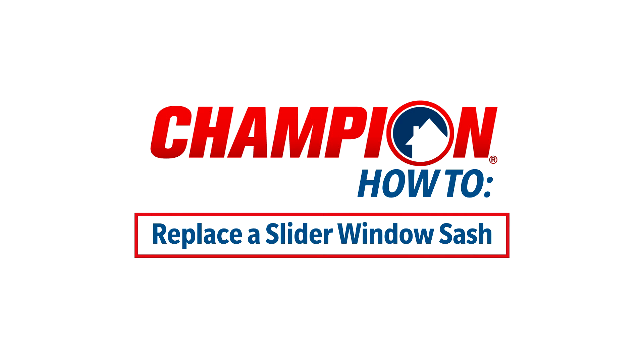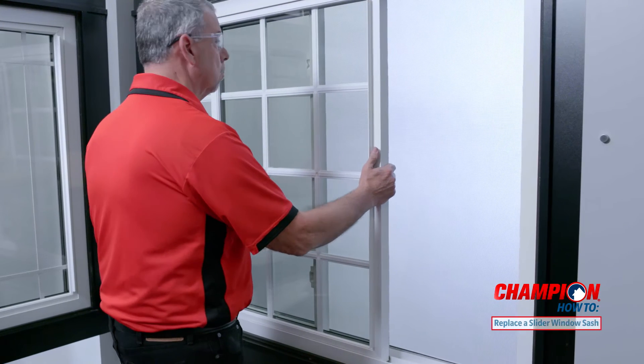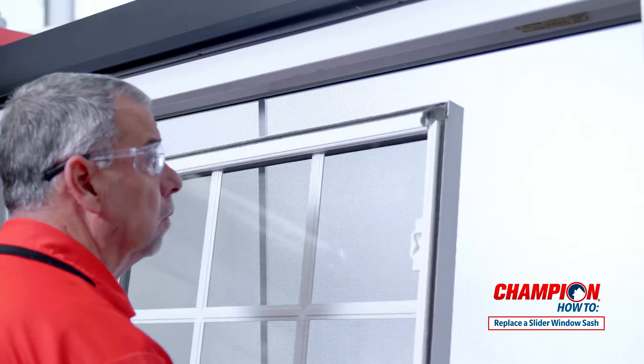In this video, our Champion expert will show you how to replace both sashes on your slider window. We'll start by replacing the right sash and then move on to the left sash.